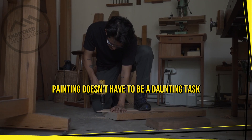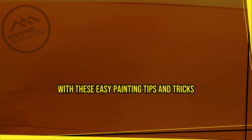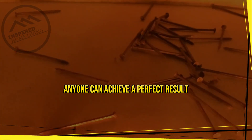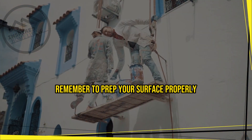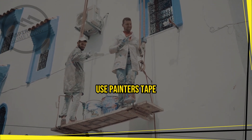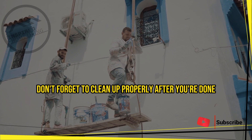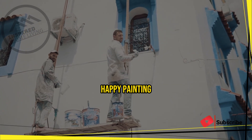In conclusion, painting doesn't have to be a daunting task. With these easy painting tips and tricks, anyone can achieve a perfect result. Remember to prep your surface properly, use quality paint and brushes, use painter's tape, and work from top to bottom. Don't forget to clean up properly after you're done. Happy painting!